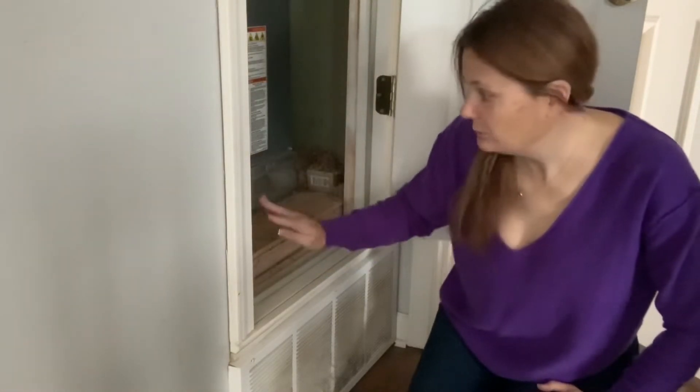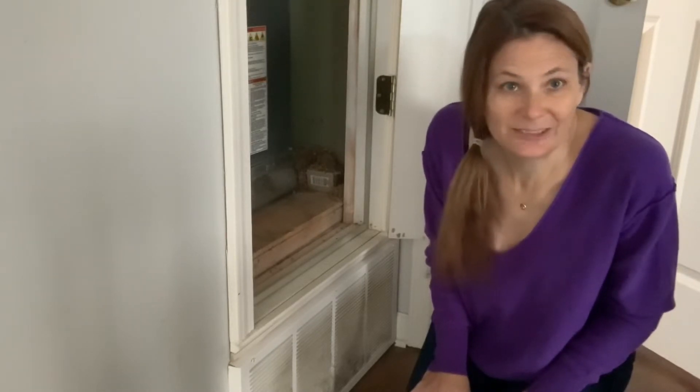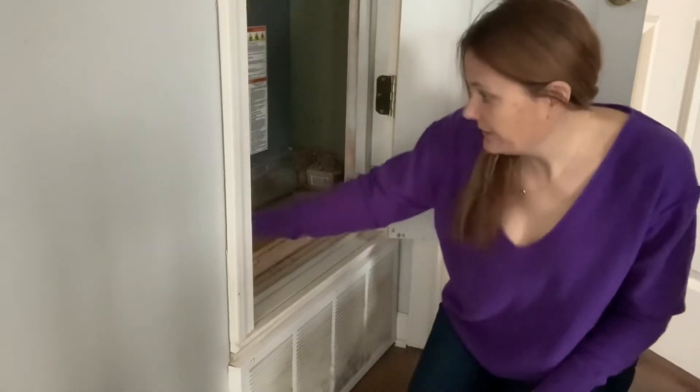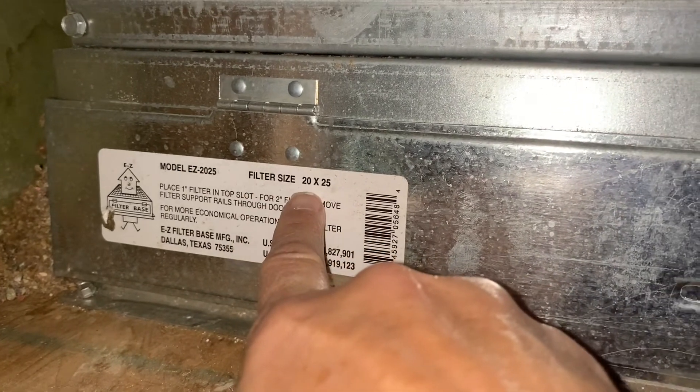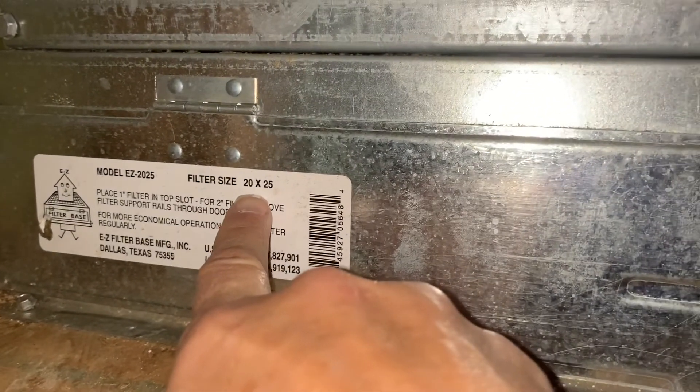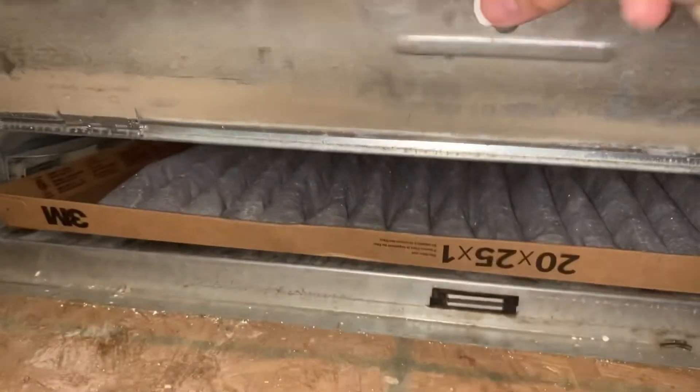A lot of times somewhere written on the unit it will tell you what size filter to get. You can basically just look at the filter that's already in there to know what size to get. But if there is no filter, maybe it was clogged up and someone just pulled it out and never replaced it. There's a sticker right here that tells the filter size — this one says 20 by 25.